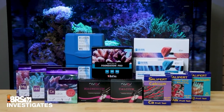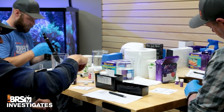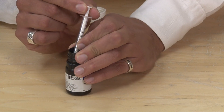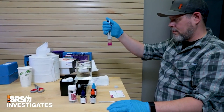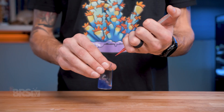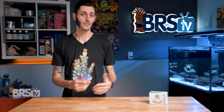When it comes to titration-based tests for things like alkalinity, calcium, and magnesium, that titrating process is where human error is most likely to affect the results of the test. If you're juggling both pressing the plunger on the syringe and shaking of the vial, it's pretty easy to accidentally add too many drops at once, or not shake enough between each drop, or shake too much and flick some of your sample out of the vial — all of which can make it pretty tough to get an accurate result.